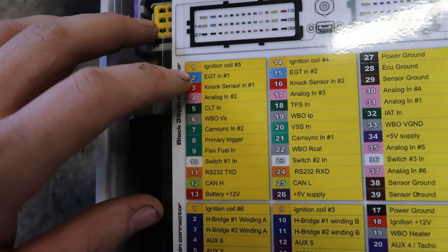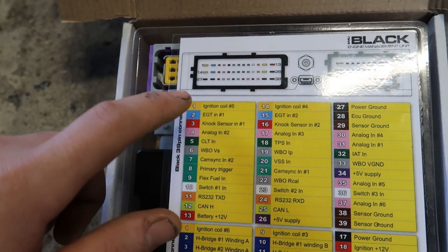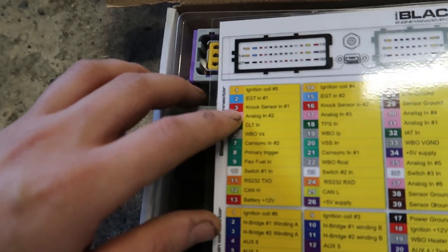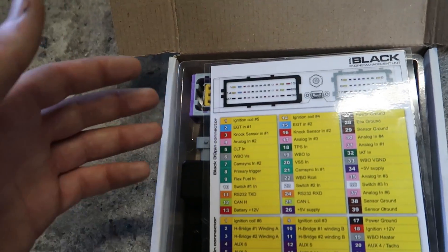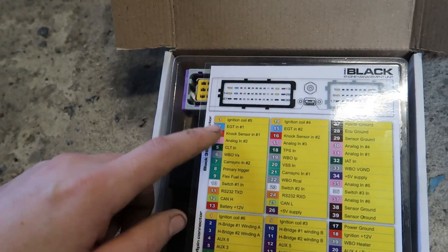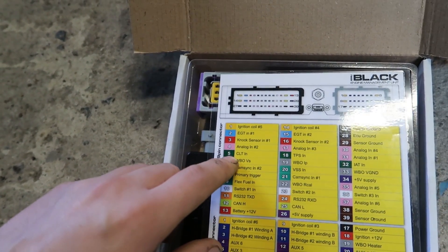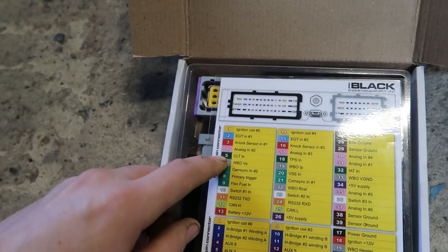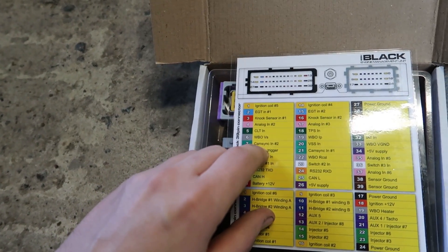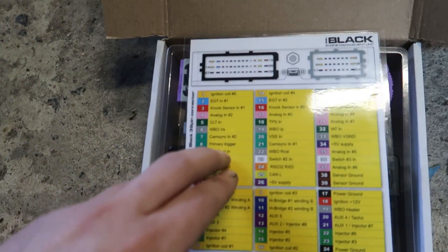You've got ignition coil outputs, exhaust gas temperature - we're not using that - and knock sensors. On the 2JZ it's got two knock sensors so we'll be wiring both in. You've got analog inputs for oil temp, fuel temp, or basically anything analog. CLT is your coolant temp sensor - you wire that in from your radiator. You've also got your wideband input.